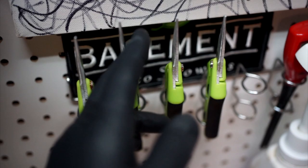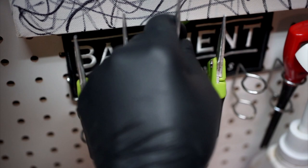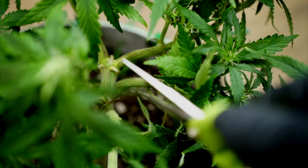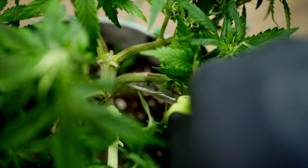Let's get into the tools you're going to need to start defoliation. There are only two simple tools: number one, your hands with rubber gloves — put on your rubber gloves, make sure your hands are clean. Number two, scissors. You can clip fan leaves off with your fingers and pinch them, but I recommend using scissors because it gives a nice clean cut and reduces the chance of infecting your plant or getting dirt on your stems.